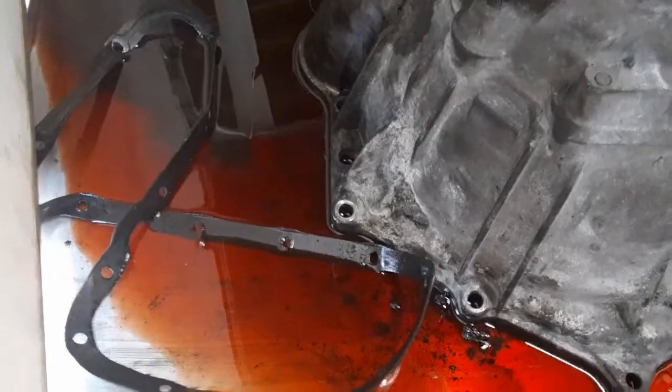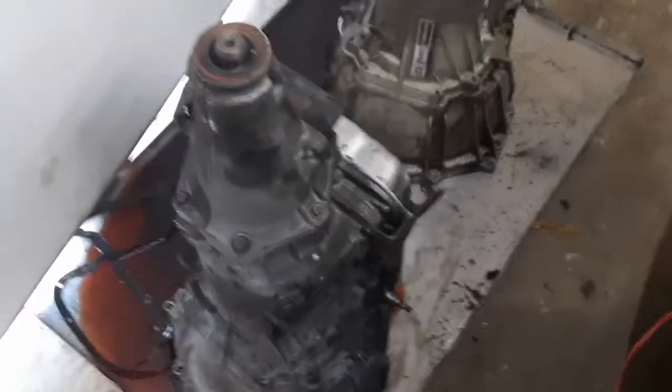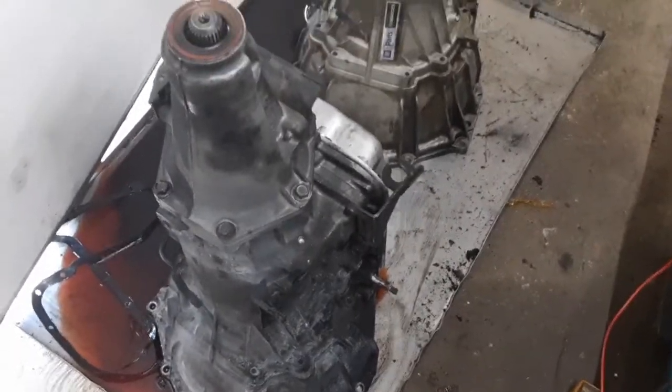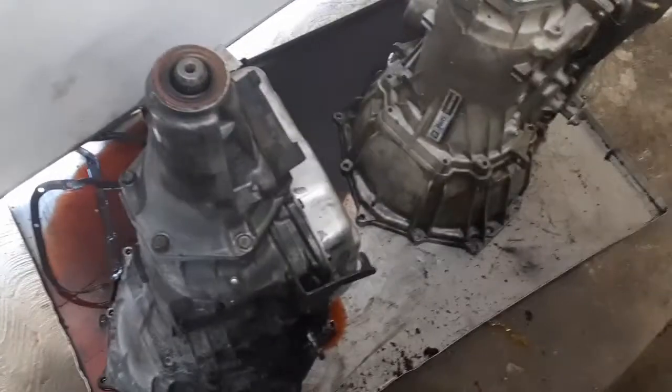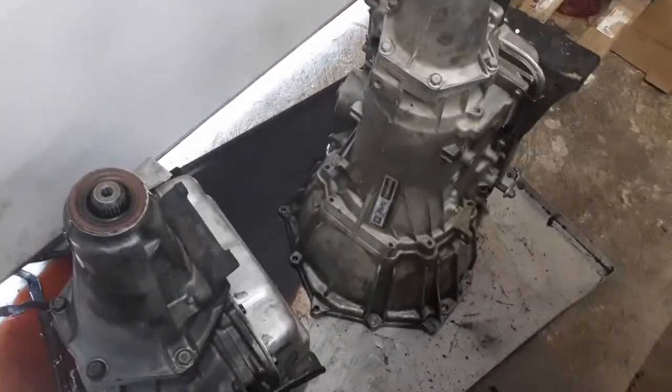Anyway, I'm saving about $1,300 by using what's hopefully a good one, which we'll be finding out at the end of this video because I'll drive the truck with it. So onward to testing the switch on the 2012 now that I've got it over here in my drain pan.